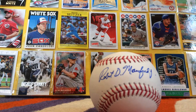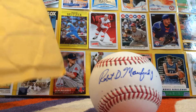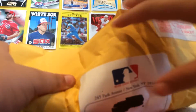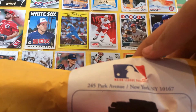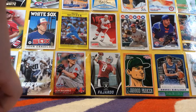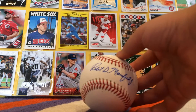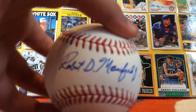If you guys do want an address, I would say probably just use Robert D. Manfred and then just use 245 Park Avenue, New York, New York, 10167 — that will probably work. You could do C/O the Commissioner's Office or Major League Baseball, but you can go check out Chris Cards' video, it's very helpful. We got this free autographed ball, 100% free, or for the price of a stamp basically.